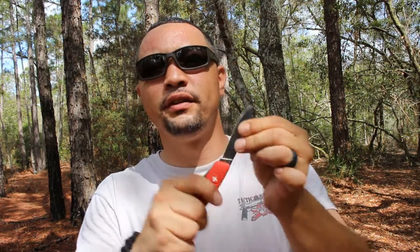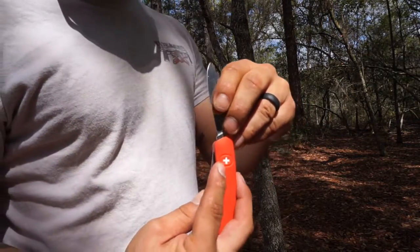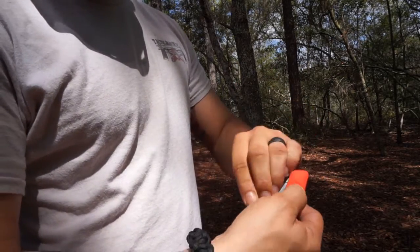Unlike the other ones, this actually has a lock to it, so it can't close on your hands like the old fashioned Swiss Army knife, which has no lock. In order to unlock it and close it, you push on what I call the first aid cross, push in, and then it closes.